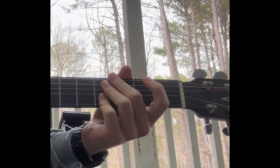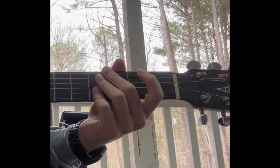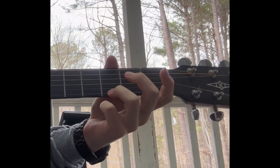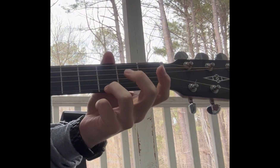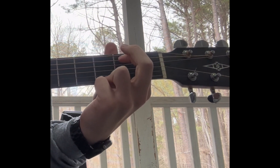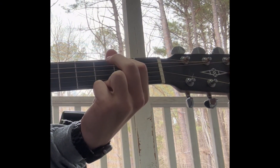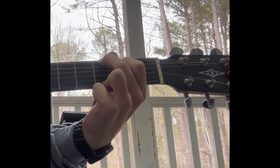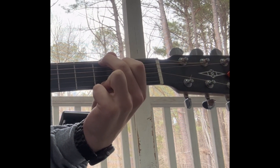The last chord we're going to learn today is the G chord. G is a little bit of a stretch for beginners, but I believe you can do it. The ring finger goes on the third fret of the first string. Now here comes the stretch: the index finger goes on the second fret of the fifth string, and then the middle finger sits on the third fret of the sixth string.